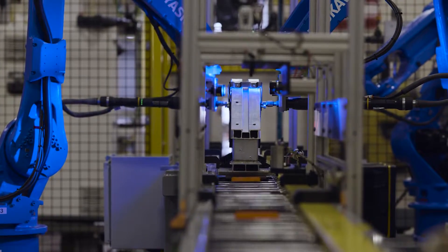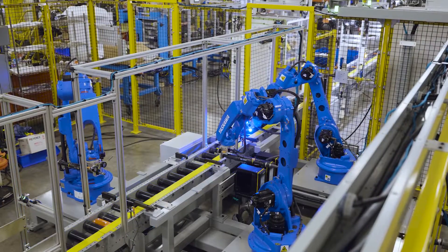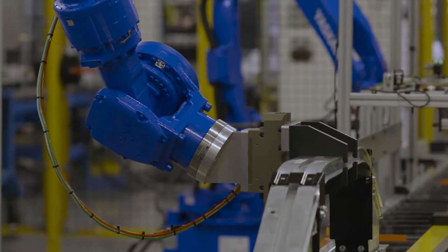Parts are then picked and placed into a completion platform, where they await shipment for whatever the job requires next.